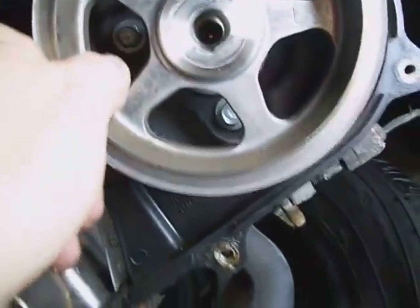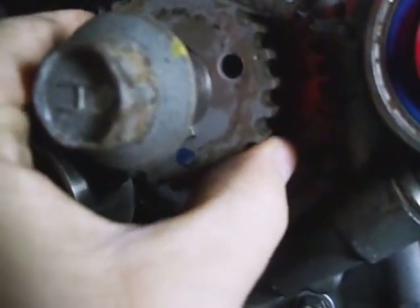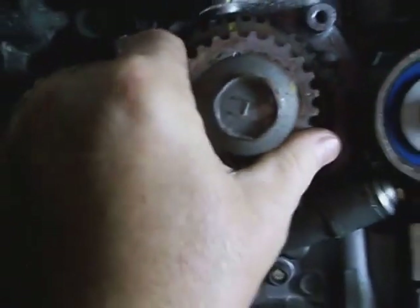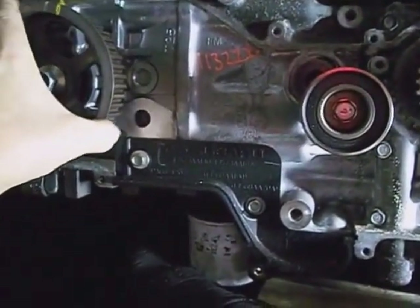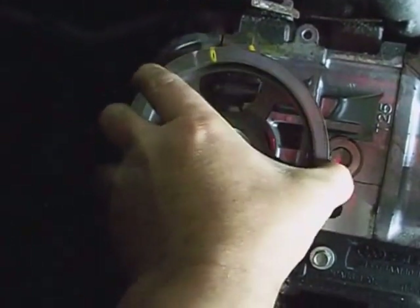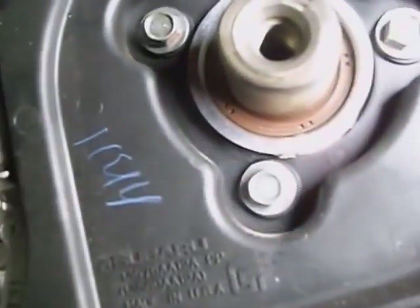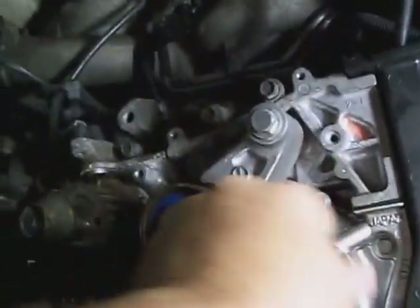I'm going to go ahead and zap this cam bolt out because I'm going to change the cover on the back — there's a hole busted in it. Make sure your crank sprocket keyway isn't worn out. These cam seals don't look like they've got any evidence of leaking. The water pump's not been leaking — it's not loose, it's free. Either pulleys seem pretty good.